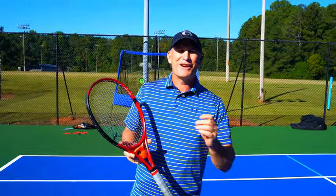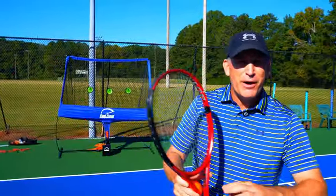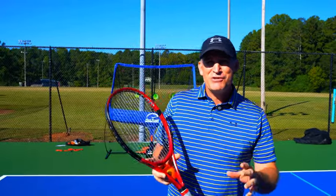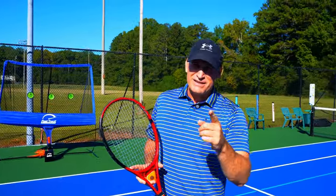Hey guys, my name is Peter Freeman of Crunch Time Coaching and creator of Tennis Con. Welcome to the Fast Track — your secret weapon to perfect technique, developing incredible cardio fitness for tennis, and your unlimited hitting partner. I'm going to show you step by step how you can use the Fast Track to develop perfect forehand technique, perfect backhand technique, and perfect volleys.